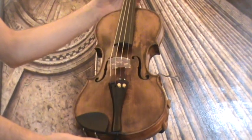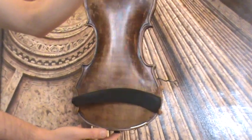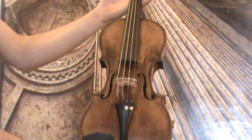A beautiful old German Jacob Steiner copy, presumably around the 1930s. The violin shows a one-piece maple back and a medium to fine-grained spruce front.